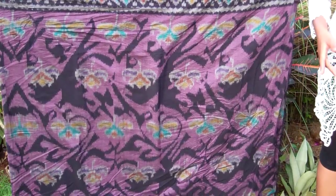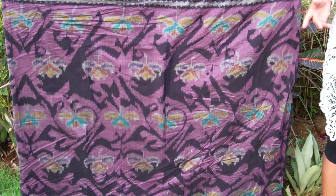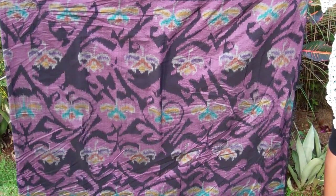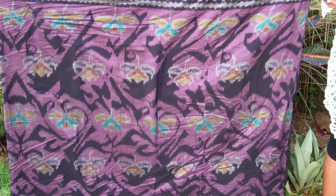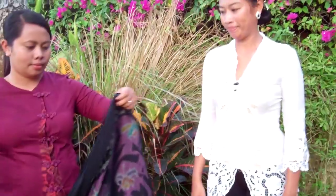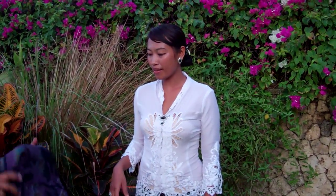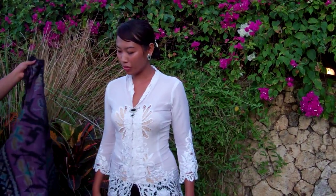My sarong today is a ndak, or we can call it ikat — the traditional Balinese hand-woven clothes. Usually I do it by myself, but just for today, Eka will help me to do it.